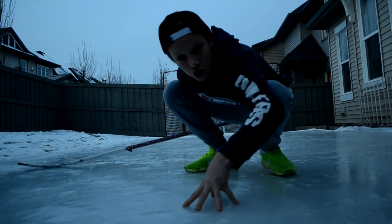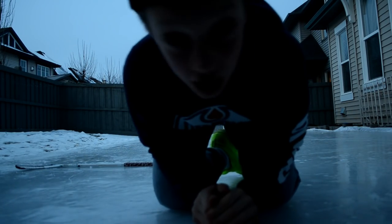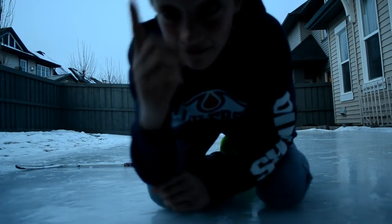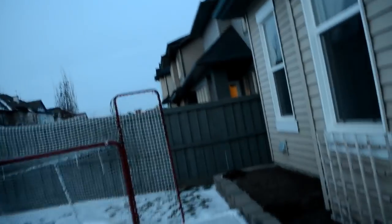I just shot that over two people's yards - oh my gosh, that blew over our fence! Like legit, that went over that neighbor's yard and the next one. We're going inside - that is not good at all. It didn't sound like it broke anything though, which is good. I shot the puck over the neighbor's yard already.